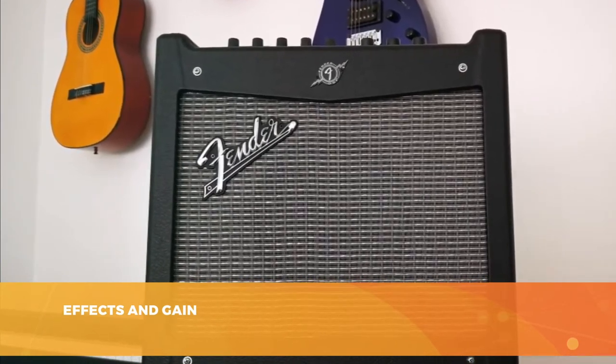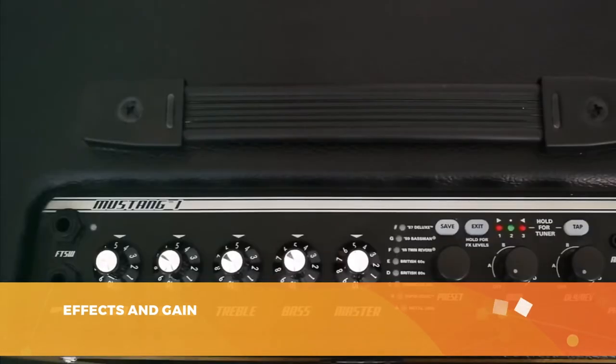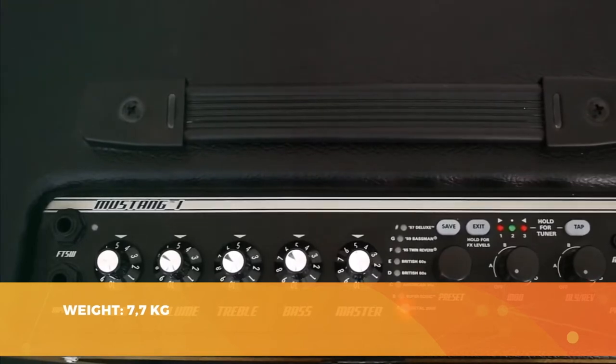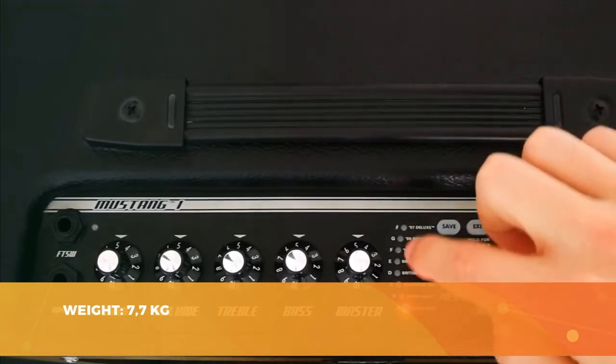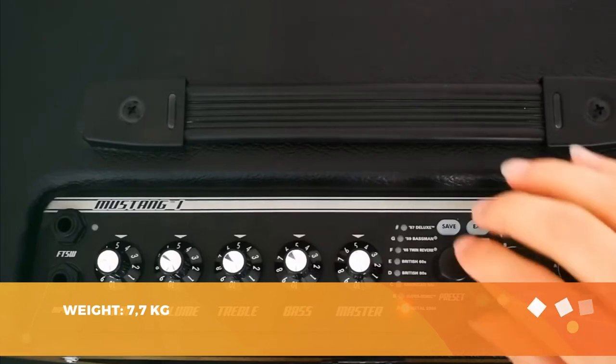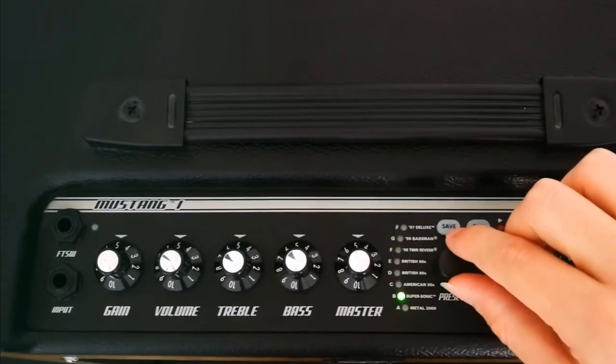On the manufacturing side, Fender delivers a vintage-style amp with the brand's famous colors. The potentiometers are good quality and the whole body is solid. However, this amp is a little heavy at almost 8 kilos, so consider what you want to use it for. In short, the Mustang 1 V2 is a very good amp for beginners — a small, quality amp with many effects and very decent sound for a reasonable price. We don't feel like we're paying for the brand, but for the quality.